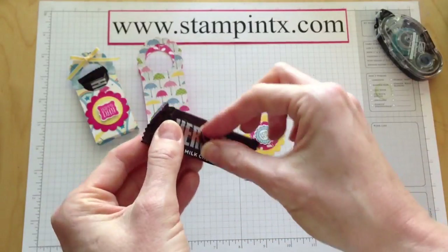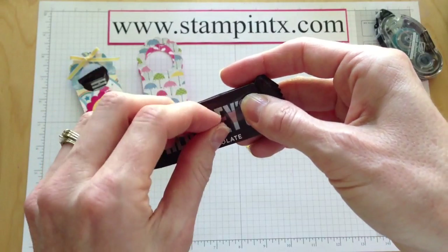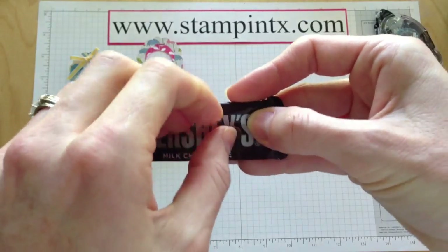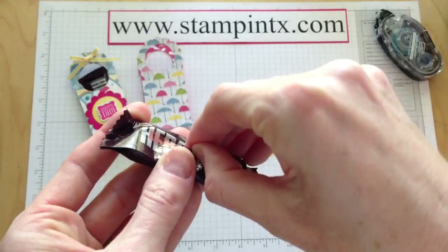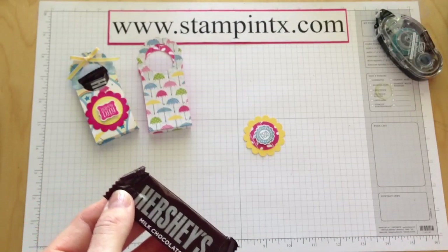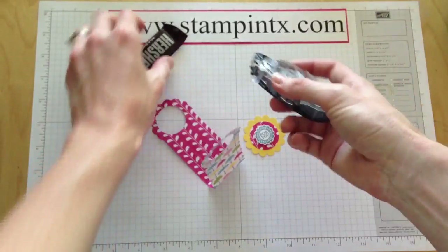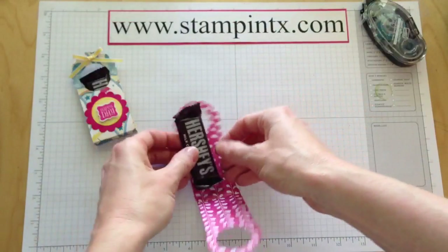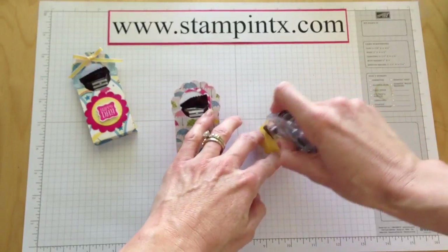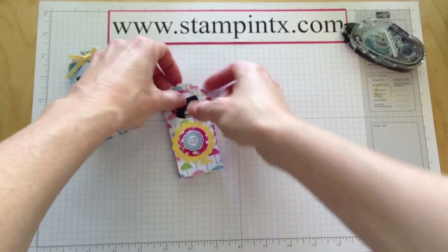Now let's get my Hershey bar — I went ahead and put a little Sticky Strip on the back of that as well. The trick is getting the red liner off. You know what, we may not even need it — let's forget that. Because you can actually put the bar in there and wrap some ribbon around it; I just wanted to make sure it wasn't going to move. That'll give it a little stability anyway. Now we're ready to put on our little scallop on the front — that's turning out so cute.